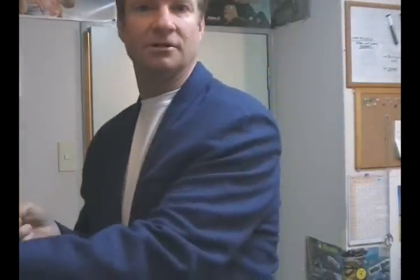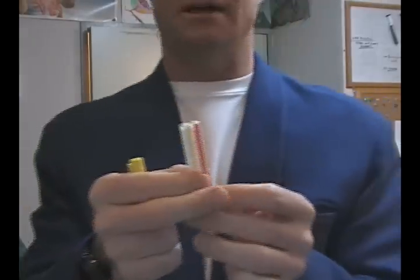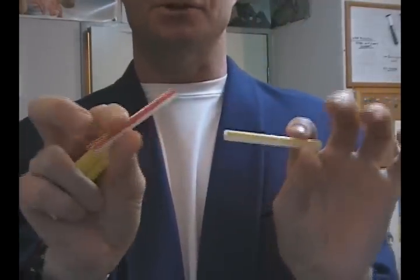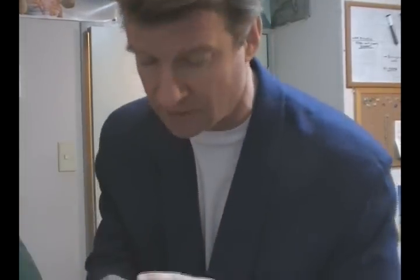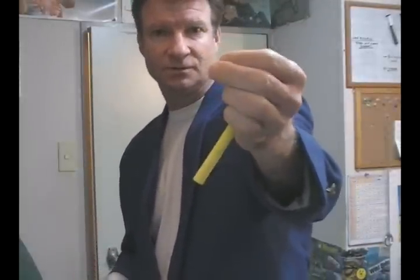It should be noted that you can also use other items if you can't find chalk. Straws work really well — drinking straws if you just cut them up to size. I've used small pencils before, or crayons also work.